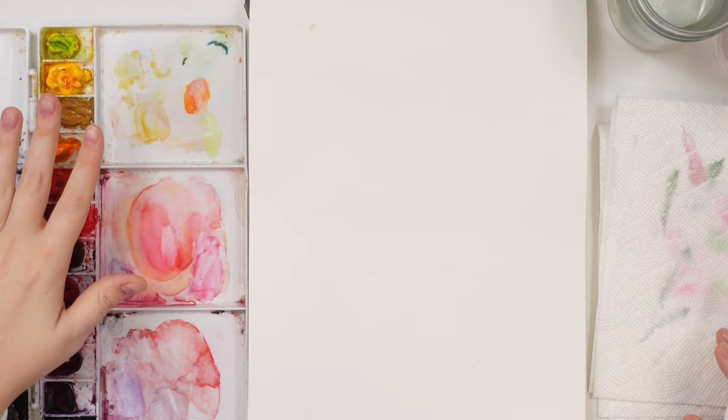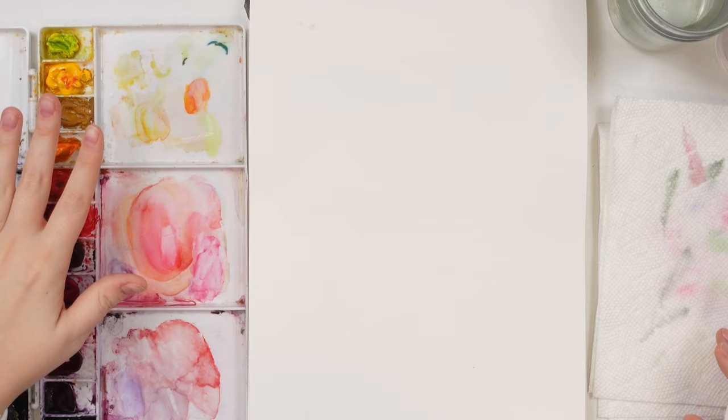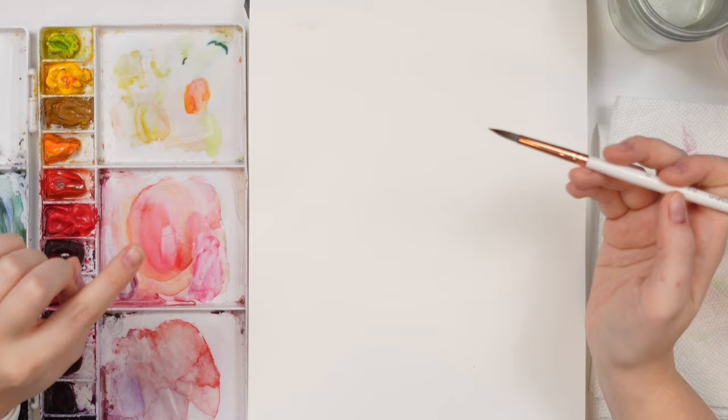I'm painting in my Etchr Lab cold press watercolor sketchbook today. I have my Winsor & Newton professional watercolors, my Emma Lafave craft mode brushes, water, paper towel, and I also have this pad of artist loft paper.